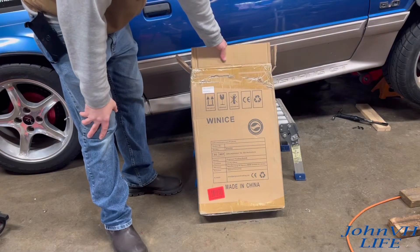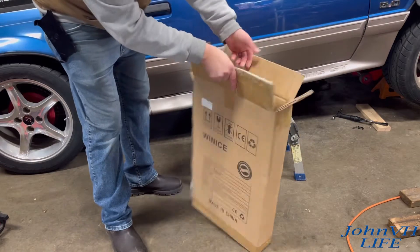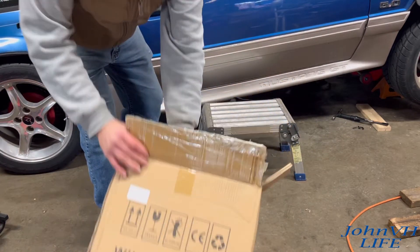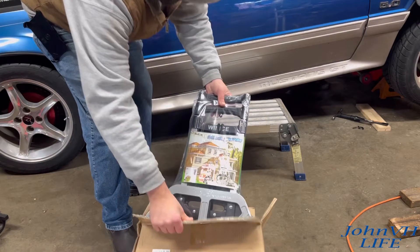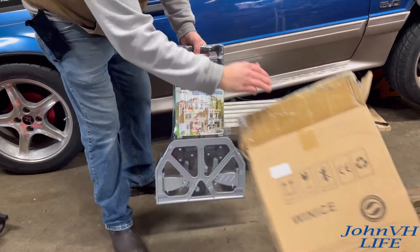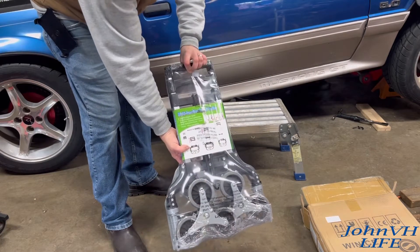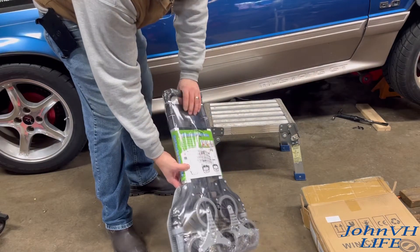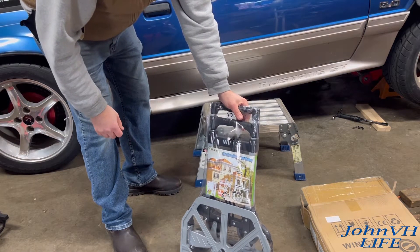Hey everybody, welcome back. Check it out. Here we have the dolly. This is the box that it comes in, that's how it comes packaged. Here's what you get — all folded up nice and small, very well wrapped in plastic. Let me get it out of here and we'll show you what you get.